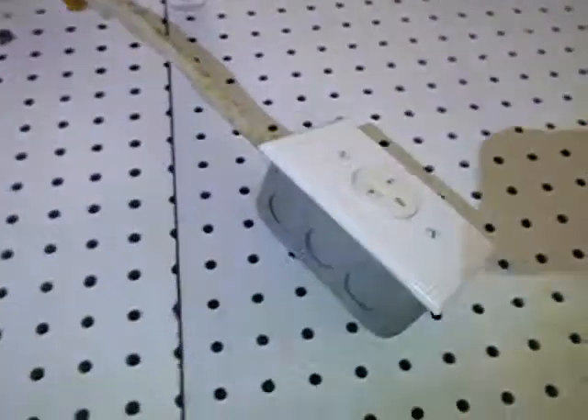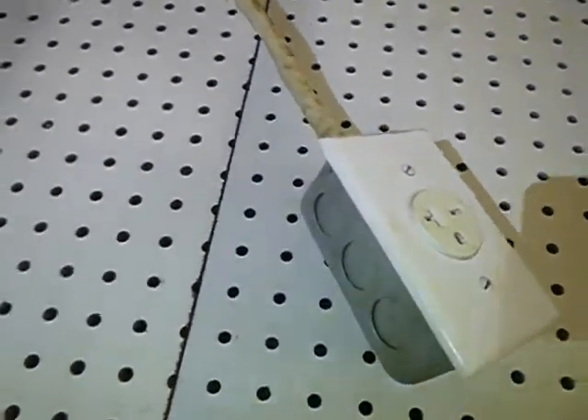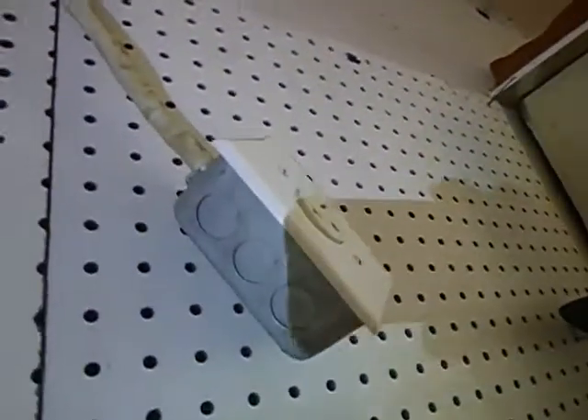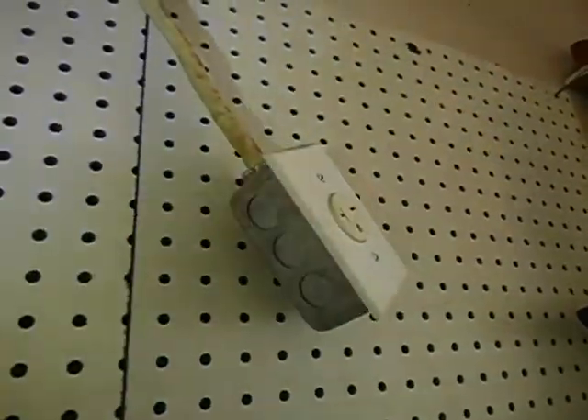We've got a loose and floating electric junction box — a receptacle outlet. Looks like it's dedicated, but I'm only getting 12 volts from it. Maybe if we turn a switch on we might get more; it's bleeding through. The fact that it's floating is wrong. The fact that something is bleeding through is wrong. If it's on, it's underpowered.